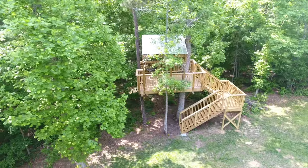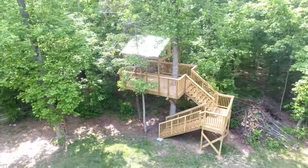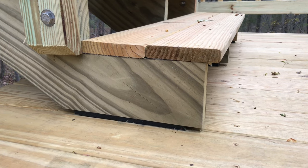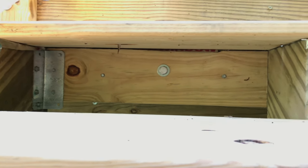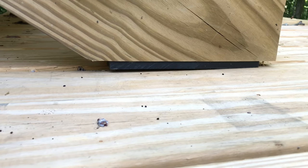Secondly, I use this on the stairs. When building stairs in a treehouse, it's best to split the distance and have a landing, then make a shorter set of stairs between the treehouse itself and the landing. Here again, you can't attach the stairs to the landing, or when the trees move it will destroy your stairs. So make sure the stairs are solidly supported by the treehouse and then use UHMW on the bottom of the stringers to encourage movement without wear and tear.